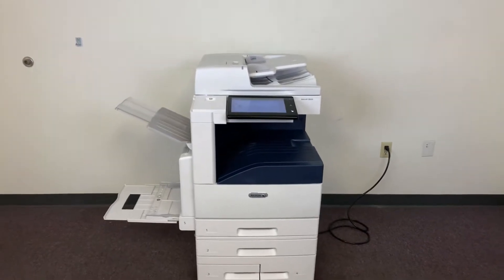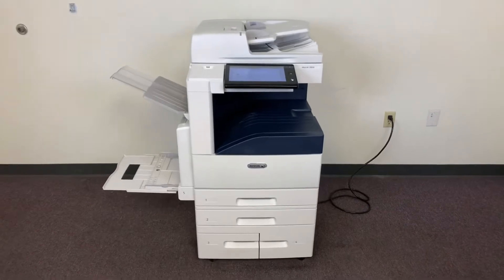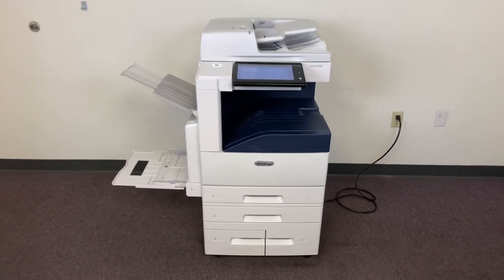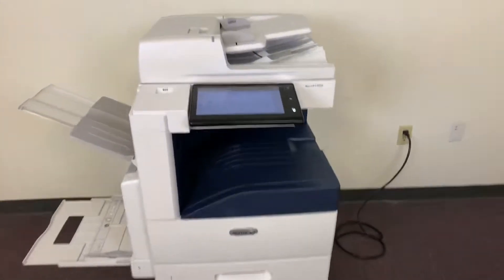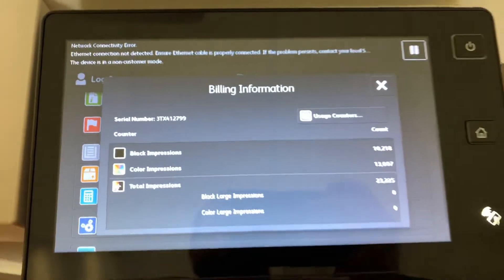This machine is a Xerox Altalink C8030. It's a 30 page per minute multi-function color copier with network printer, network scanner, and it also has fax. It's got five paper trays — four on the front plus the bypass on the left — and it comes to us with only 13,000 total color copies and 10,000 total black and white, as you can see here on our counter.